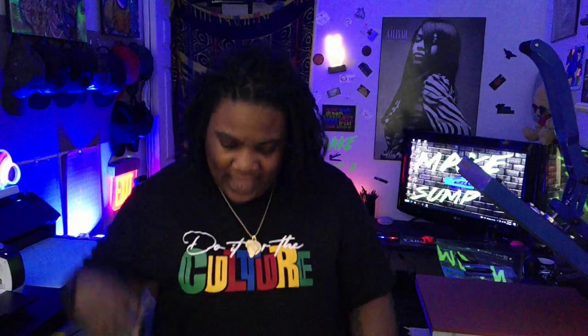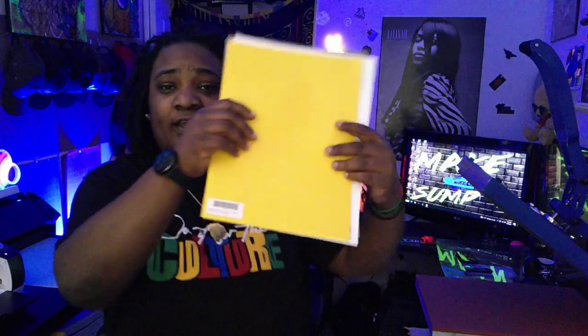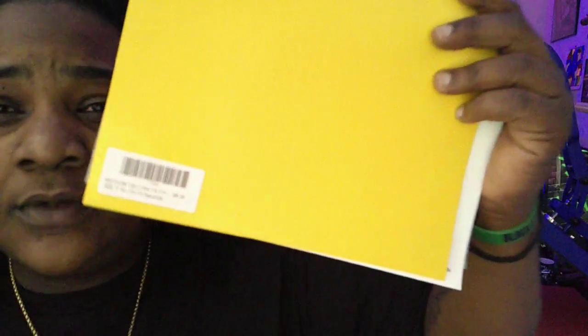Today we're gonna be trying out something we ain't tried yet. We're gonna be trying something fatty — B-Flex fatty, that is. I got a few sheets of some B-Flex fatty from Joe over there at the Vinyl Stand. If you haven't already, hit the link in the description, it'll take you right over to the Vinyl Stand. Check out all the dope products they got, including this B-Flex fatty.